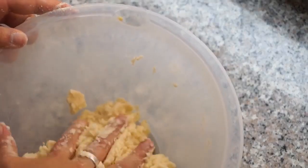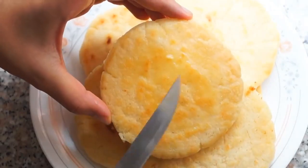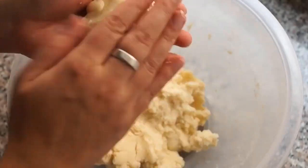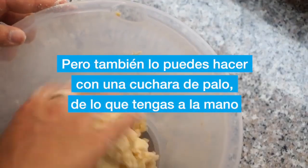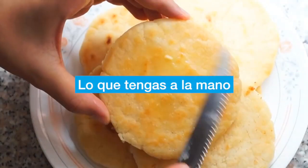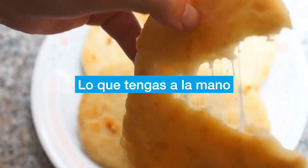But you can also do it with a spoon, or whatever you have at hand. Here it's a custom to add a little bit of mantequilla on top, but the most delicious thing is how to stir the queso. She's talking super fast — did you catch any of what she was saying? In this quick clip, Francisca is talking about how to mix up the dough properly for arepas. She says: "Pero también lo puedes hacer con una cuchara de palo de lo que tengas a la mano." This last part, lo que tengas a la mano, is something you'll likely hear repeated in other cooking tutorial videos in Spanish.